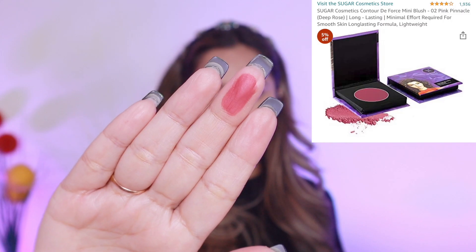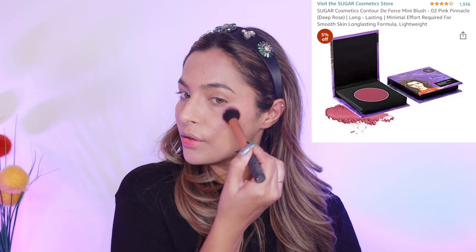Next up, I'm using this very pretty blush by Sugar — such a beautiful colour. I'm just applying it on the high points of my cheeks, a little bit on my nose and on my chin as well. I'm using the same blush colour for my eyelids, and since this is a very quick makeup routine, I don't want to use a lot of products. I apply that colour on my eyelid area first and then use a clean blending brush to blend out all the edges so that nothing looks harsh on my eyes.